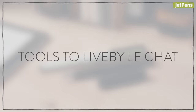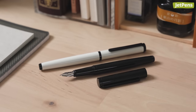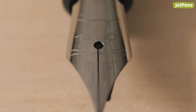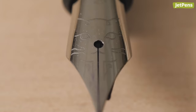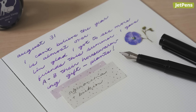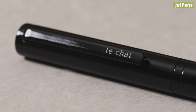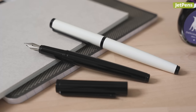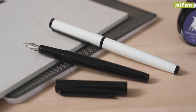Tools to Live By Le Chat. The Tools to Live By Le Chat hides a cute surprise under its cap — a cat face etched into the nib. It writes smoothly and provides just a touch of feedback, keeping things from feeling too slippery. Since the body is made of metal, it feels well-balanced in the hand. The pen is available in black and white.